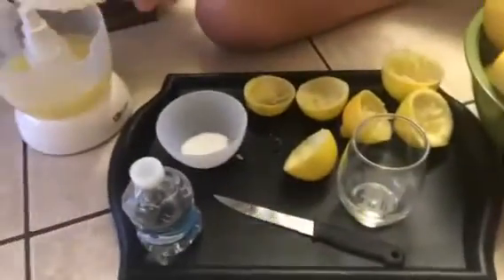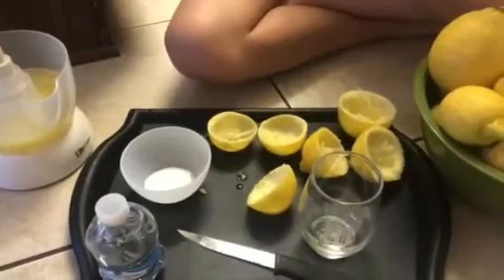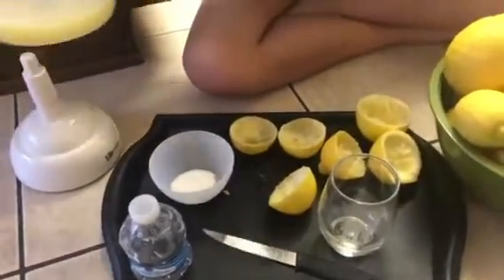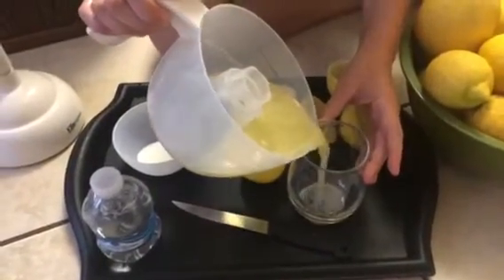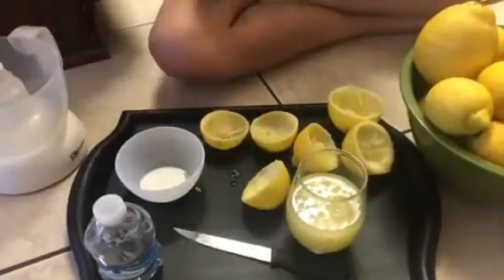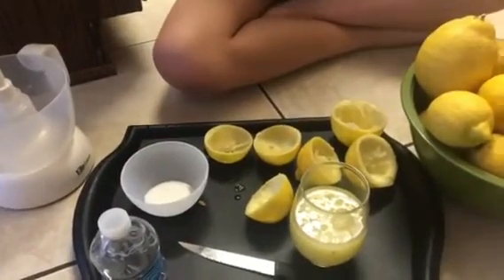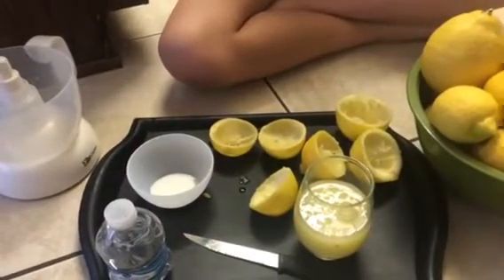Okay, do you want to pour it into your glass? Okay, so very carefully she's going to pour right into the glass. Now Tulip likes hers very, very sour. Some people don't like it that way. She would drink it just like this.